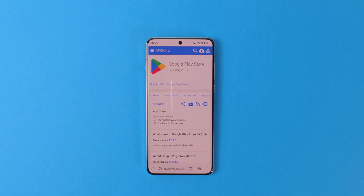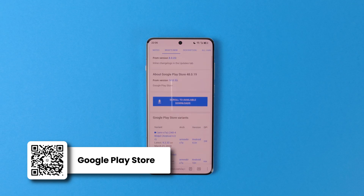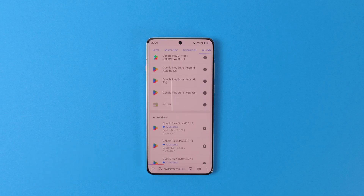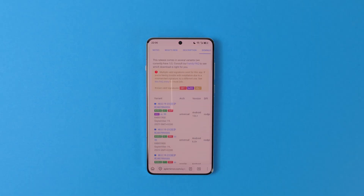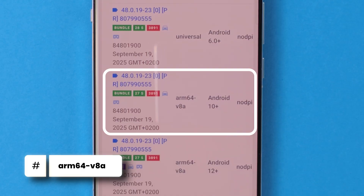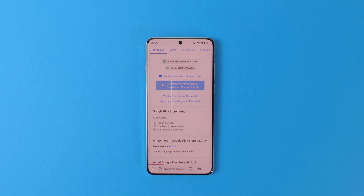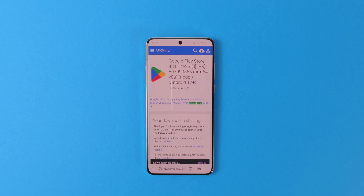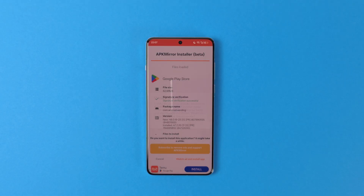The next step is downloading and installing the latest Google Play Store APK. You can also get the latest APK from APK Mirror. Again, scroll down to find the latest version and open it. Google Play Store has a lot more options to choose from but don't get overwhelmed — just download the ARM64 V8A version. This is for 64-bit ARM processors. If your phone is not older than 6 years, this is what your device is using. Open the bundle after installing — this time it should open the APK Mirror Installer.